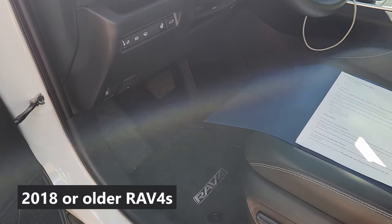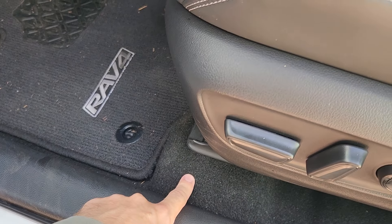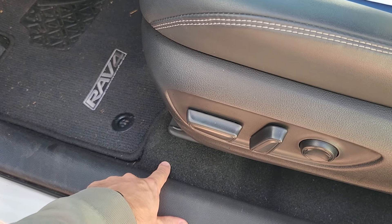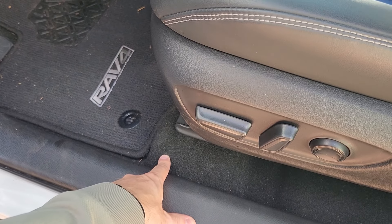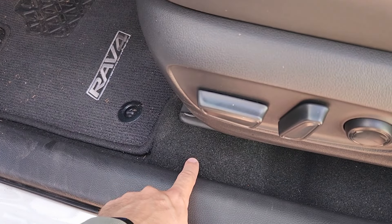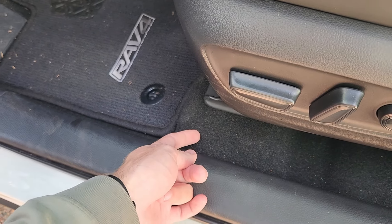Now if you have an older RAV4 — anything older than 2019 — it's actually going to be down here to the left of the seat. This is a pretty common area to put a gas cap switch on many different cars. In my opinion, this is easier to find than hidden over here, especially if you have the kind where the switches are exactly the same.